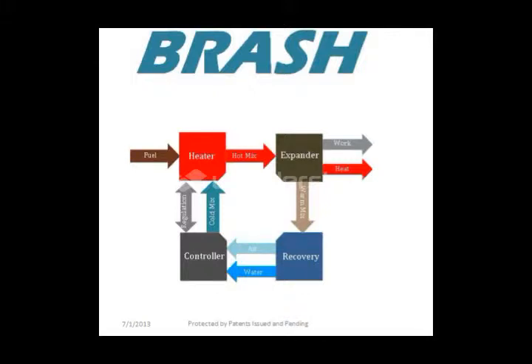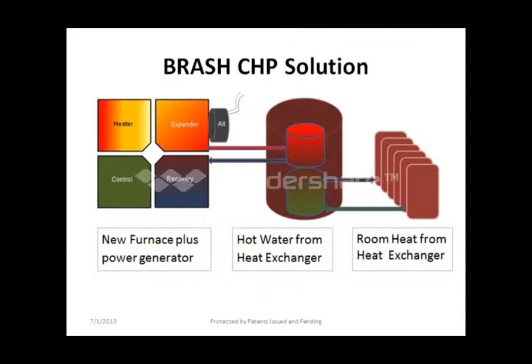Brash has a patented four-component technology consisting of a heater, expander, recovery system, and control system. It utilizes external combustion rather than internal combustion.